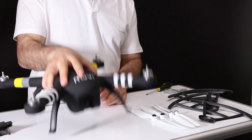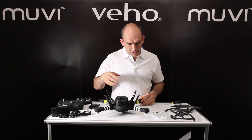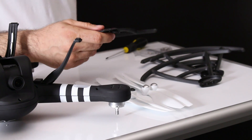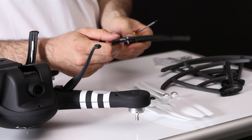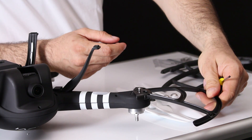Whether you're a first time flyer or you're looking for a little bit more protection for the propellers, now is a good time to fit the propeller guards. Simply take the X-Drone, pop it on its back, and remove the two outermost screws because we're going to replace those with slightly longer ones. Take the prop guards and the new longer screws, pop them in first, then offer them up to the corners of the X-Drone and simply screw them in.